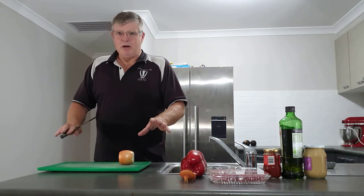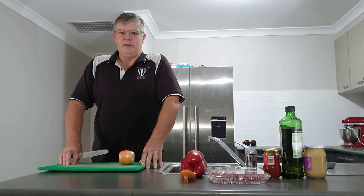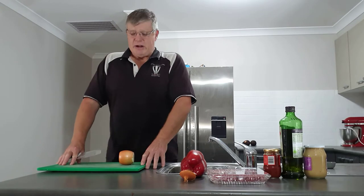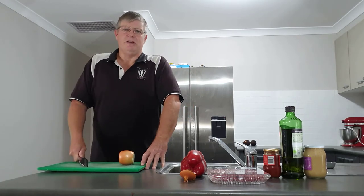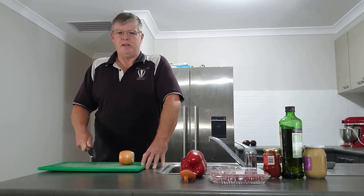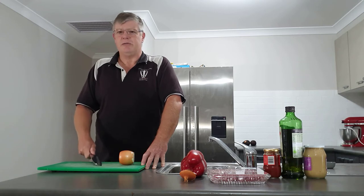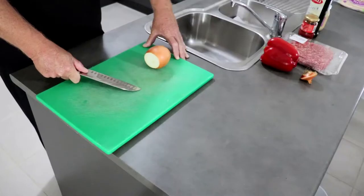Just another point — you might see we're using a green board here. We have colour-coded boards within our kitchen, which is a throwback from when Julian ran a cafe. The green board is for fresh vegetables and that's the only thing that ever goes on this board — no raw meat, cooked meat, or any other product. This is purely for vegetable matter to make sure we don't get any cross-contamination issues.